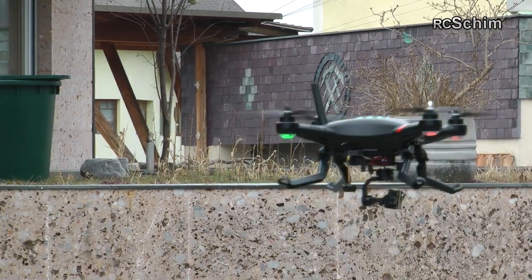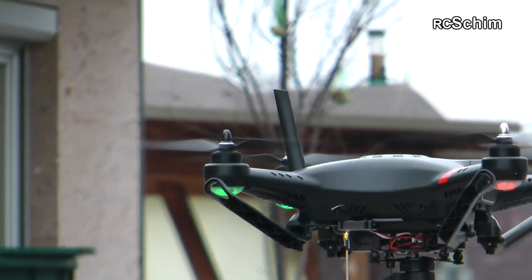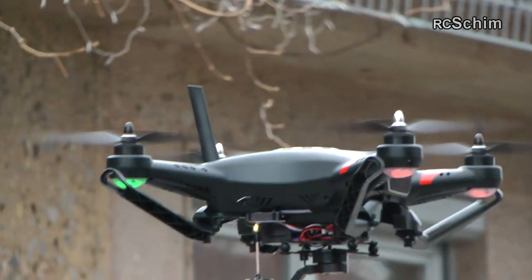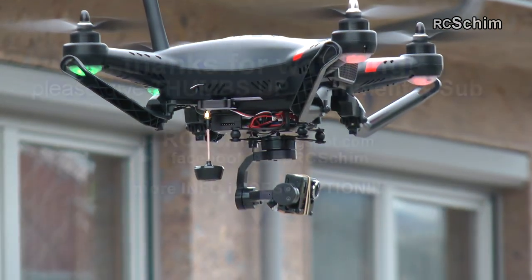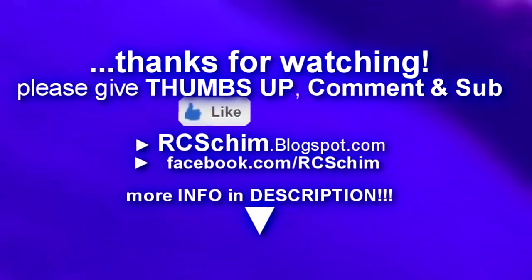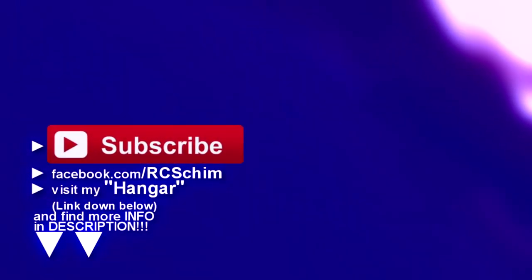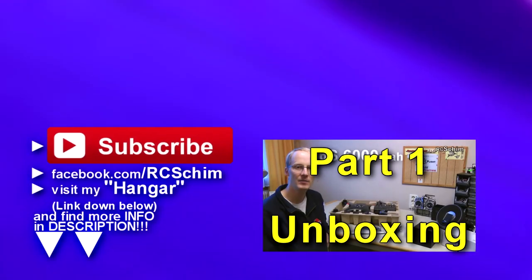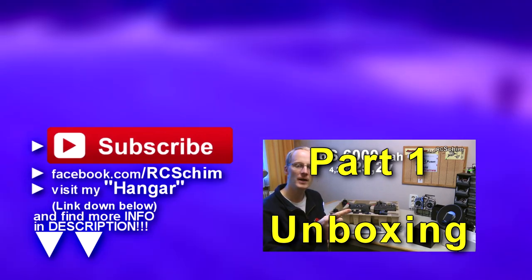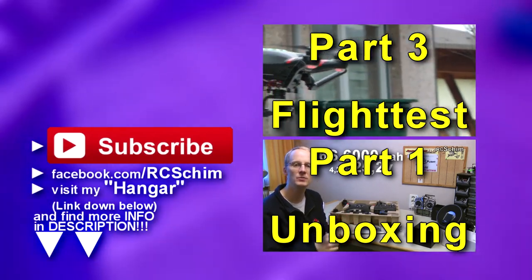Thanks for watching this build video and short flight test. I hope to get the Ghost back from the vendor soon so I can do more FPV flying and proper field flight tests. I also want to mount a GoPro 3 and see how good the video stabilization looks. If you missed the first part, check out the link here, and if you're watching later you can continue to the third part.